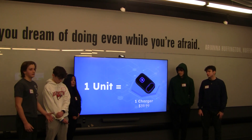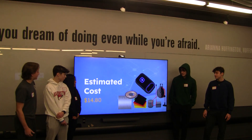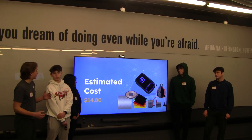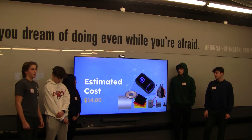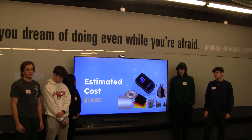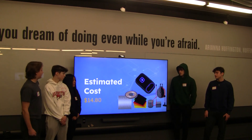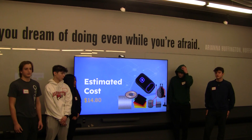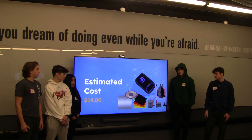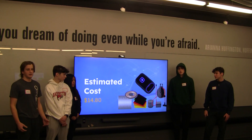We currently have one unit defined as one charger, which we have priced at $39.99. We came up with this price by cross-checking it with the price of other chargers on the market and comparing it with our cost of goods sold. Although this is a price we're fairly confident customers will be willing to pay, price is something we will be testing in our MVP along with customer segmentation. Our estimated cost to produce one charger is $14.80, compiled from all the materials needed. The materials are one short-length iPhone charger, one cord reel, one unit worth of plastic sheet for the outside covering.